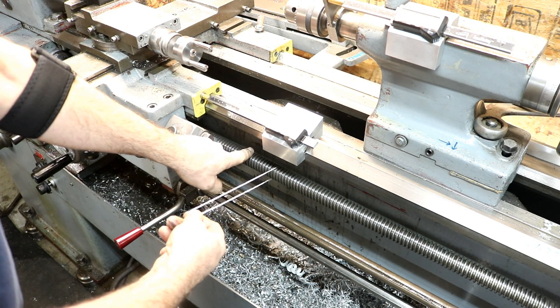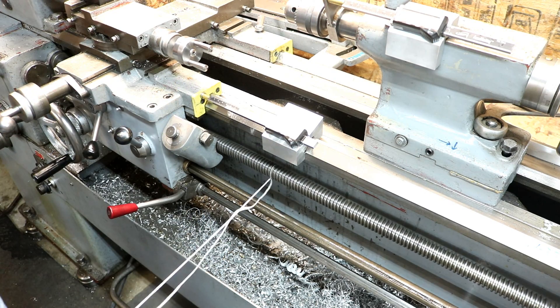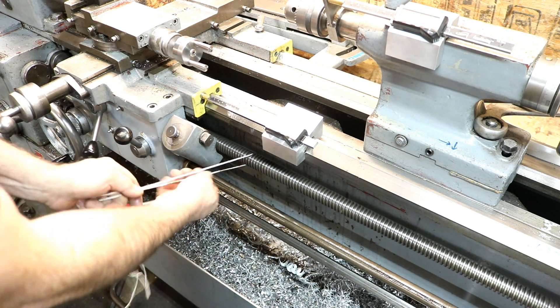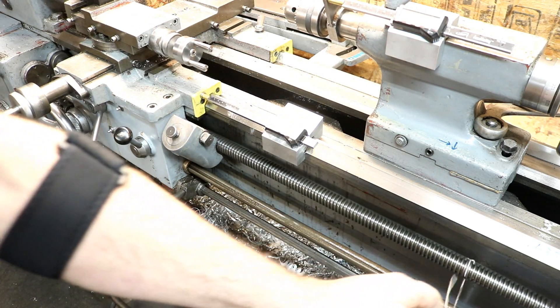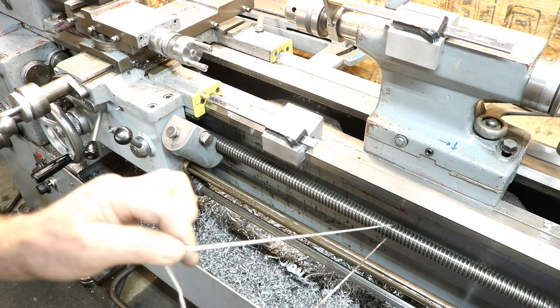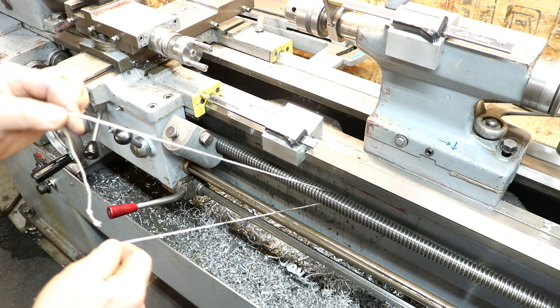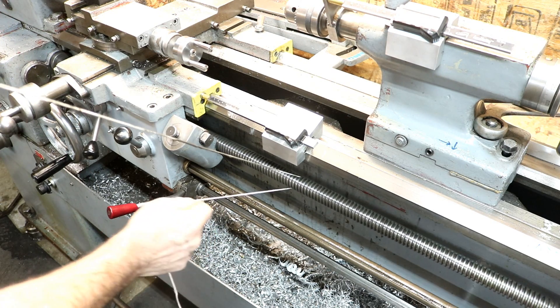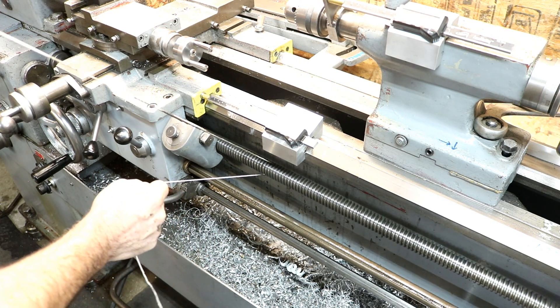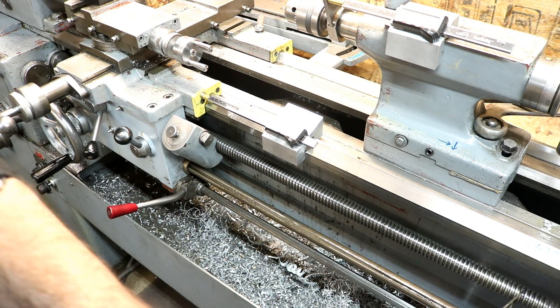You're going to turn your lathe on with your feed screw engaged and just let it follow. There you go. Just don't let it wrap around — kind of hold it tight between your fingers and let it follow down the screw. This will really get the dirt out real quick and easy. Move it back down and do it again.